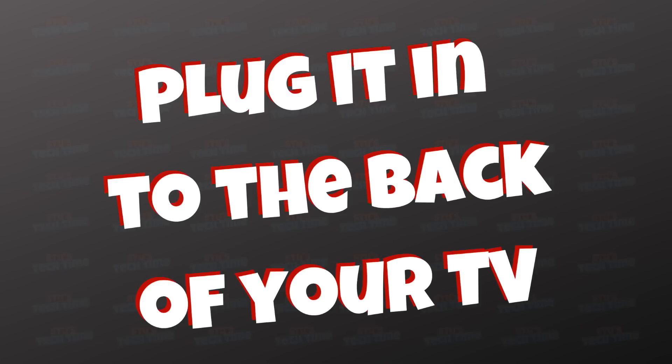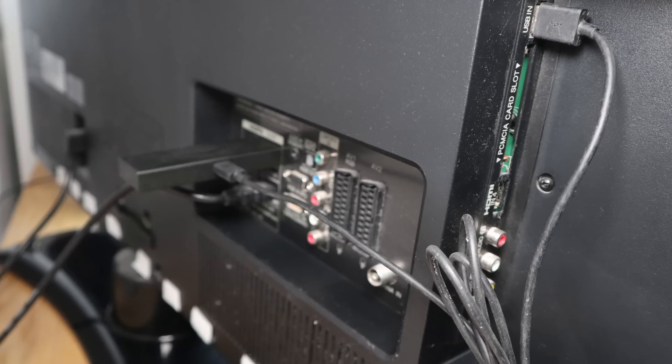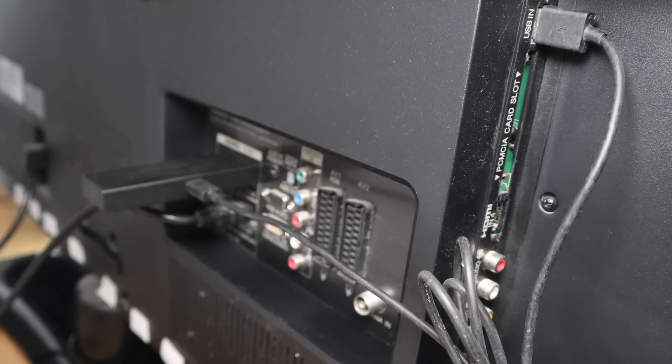Tip number two: plug it into the back of your TV. I'm talking about the USB. If you normally plug it into a plug, take it out of the plug. If you've got an available socket, plug it into your TV's USB socket. That way, when you turn off your TV, you turn off your Fire Stick. It keeps it running cooler because it's not always on. And the next time you turn your TV on, your Fire Stick will turn on — so it's going to run more efficiently.